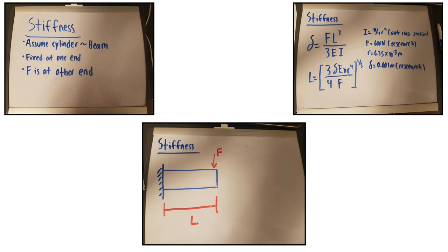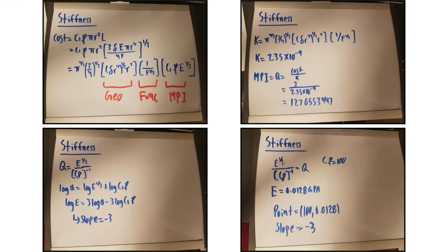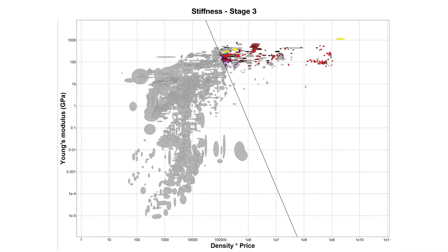For stiffness, we followed the same process as buckling, where we made the assumptions of it being a cylinder fixed at one end and the force applied at the other end. We made the free body diagram and followed the same process for isolating for L. By putting it back into the cost equation, we found the slope and the point, and it produced a graph which further narrowed down our material options.